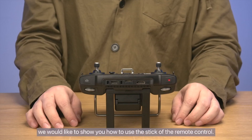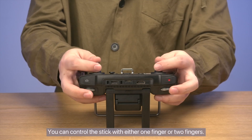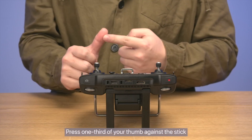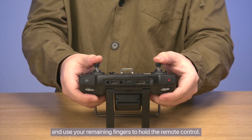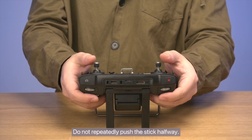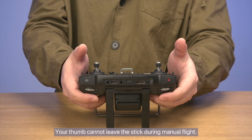We would like to show you how to use the stick of the remote control. You can control the stick with either one finger or two fingers. We will demonstrate one finger operations, which are relatively easy. Press one third of your thumb against the stick and use your remaining fingers to hold the remote control. Do not repeatedly push the stick halfway, and your thumb cannot leave the stick during manual flight.